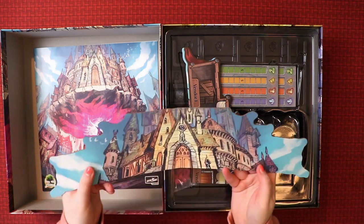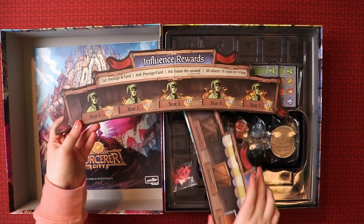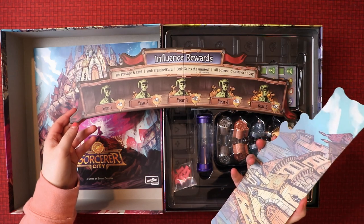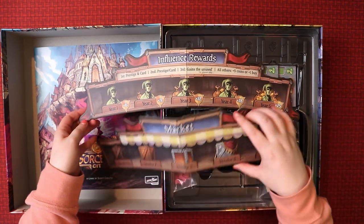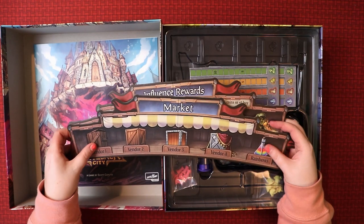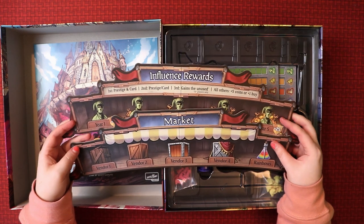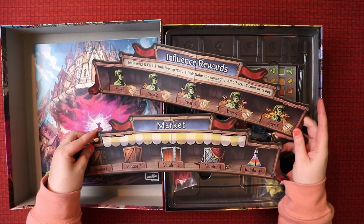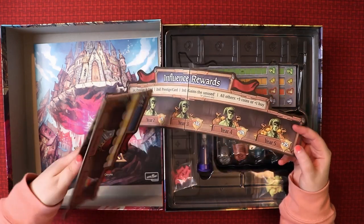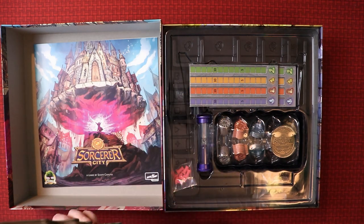Opening up the next layer - it's like a city! So this must be one of the tracks: influence rewards here, and then this is also a city picture, and this one is a market. These are quite big boards. The cardboard is lovely with that nice soft sheeny coating - really nice quality. I like the symbols and iconography; it's all very clear. The pictures are good, it's very obvious what all these things do, and the back has a little city on it too - I think that's cool.